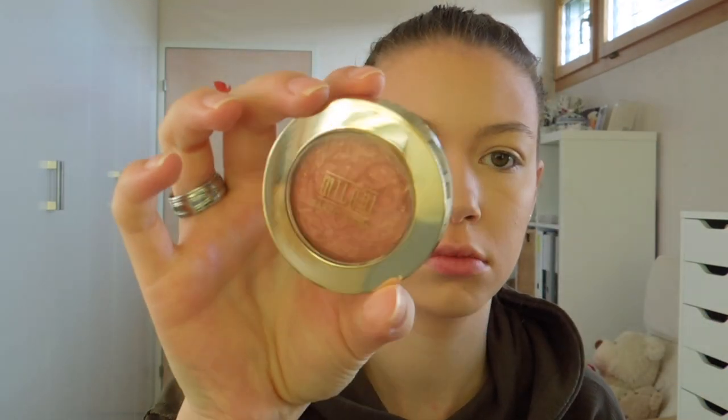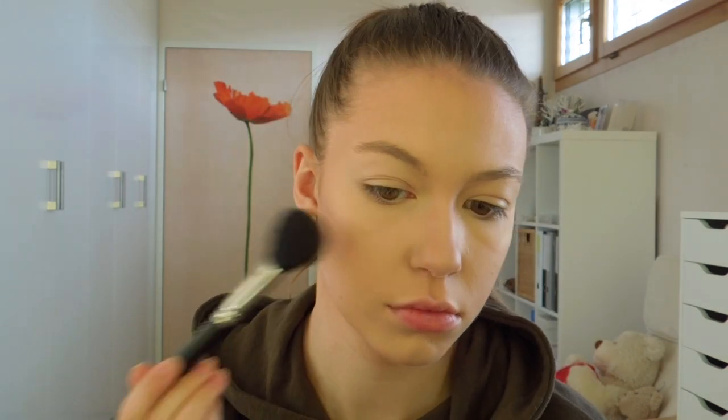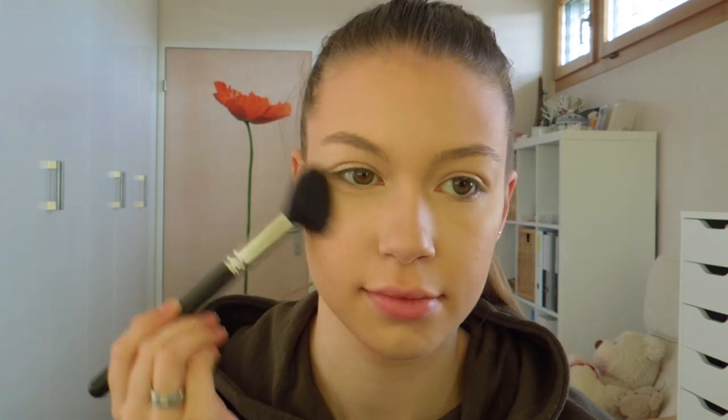For blush I am going to use my Milani Baked Blush in the shade Rose Doro and I am going to apply my blush on the apples of my cheeks.